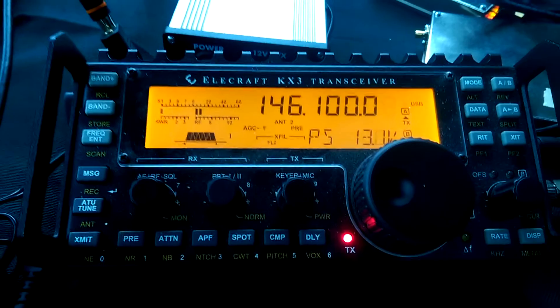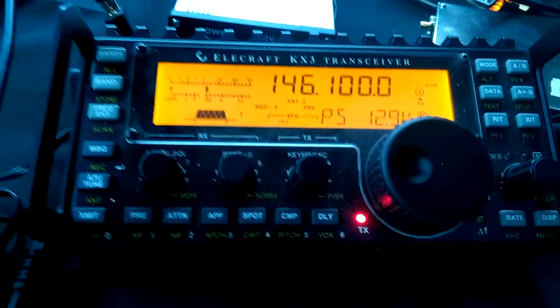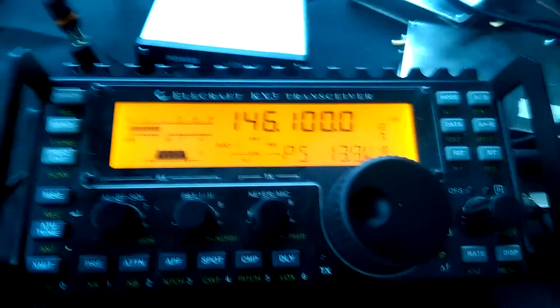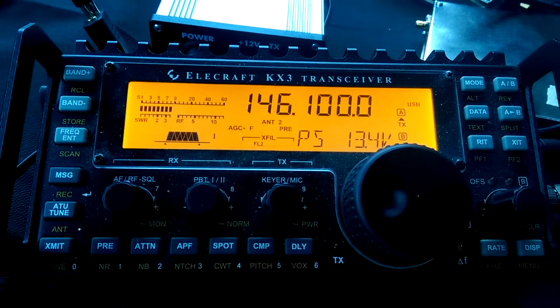W4DVE, CN85. Yeah, you're doing 590, sound great. Having fun with this transverter. 73 and good luck, W4DVE. Are you on frequency, John? K7CVU, K7, thank you sir. Are you still on, please?